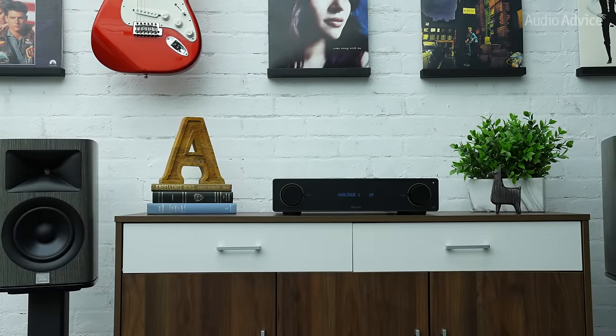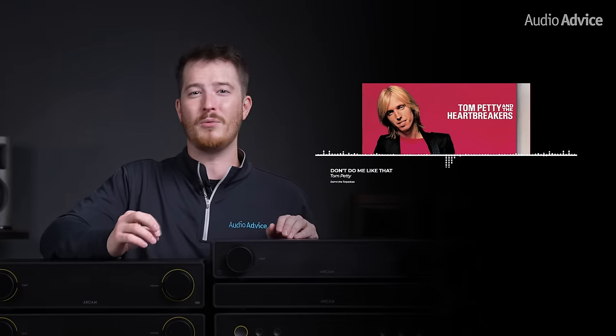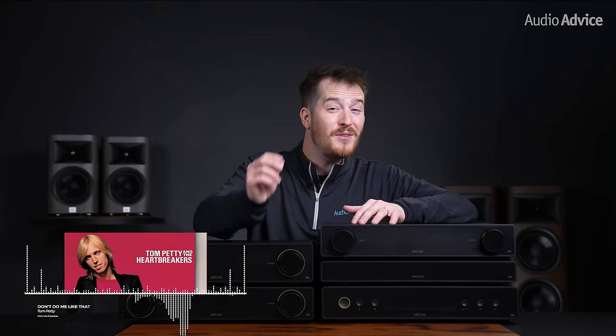We paired up the A5 and A15 integrated amps with a pair of JBL HDI 1600 bookshelf speakers. Because we see many people using Bluetooth with these units, we decided to first pair up our iPhone using Bluetooth and then add the ST5 streamer to see how much of a difference it really makes. The first cut that we tested on Qobuz was the lively and infectious track from legendary Tom Petty, Don't Do Me Like That. This track has vibrant guitar and drum elements that will get your toes tapping when played on a quality system. Paired with the A5 and A15, Tom's vocals were remarkably smooth and warm, the guitar riffs were exceptionally clear, while the drums were dynamic and lifelike. Overall, we were presented with a wide soundstage and an enjoyable experience with both units, even when streaming through Bluetooth.